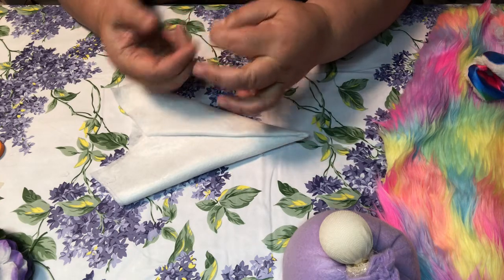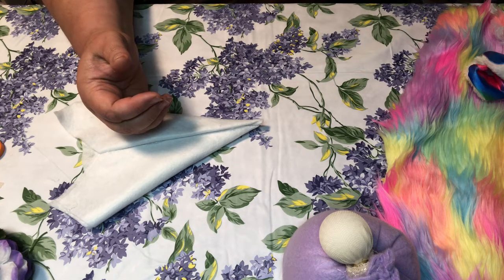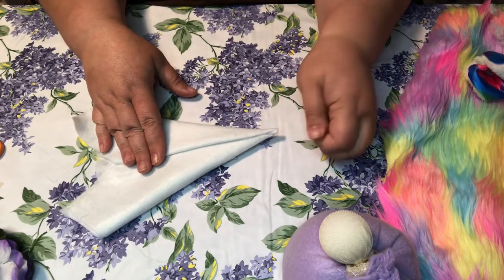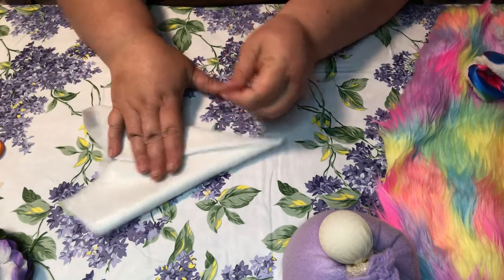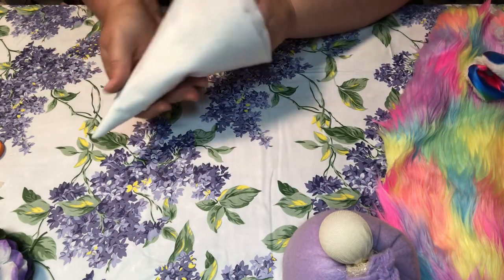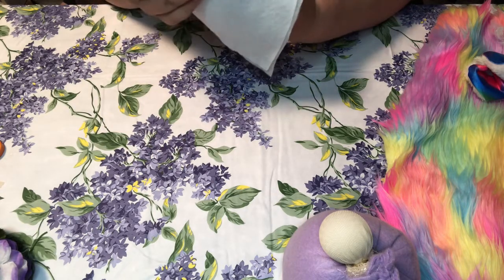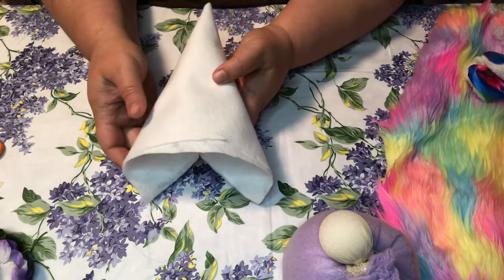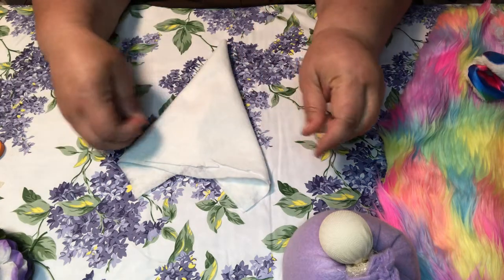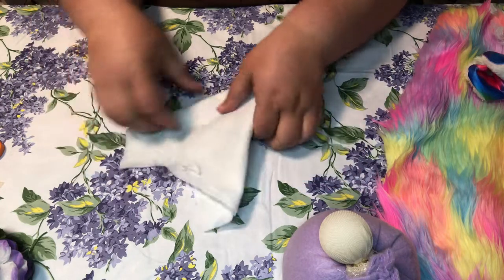Mom always says I need to get some of those finger protectors, but I can never find them — which would probably keep me from burning my fingers. Anyways, there's your hat. Take it, fold it flat, and then just cut it straight across right there so it's nice and even.